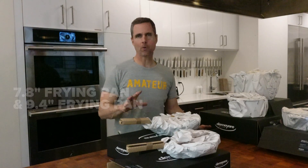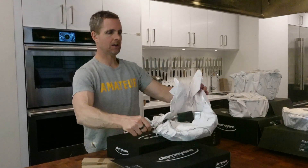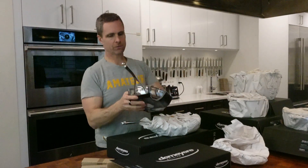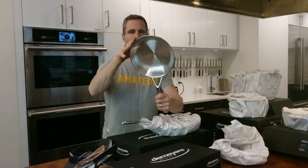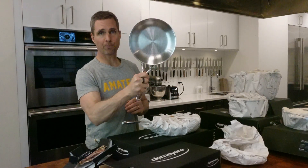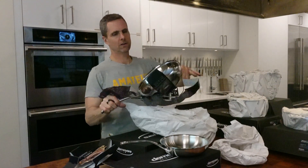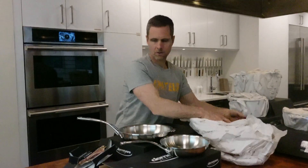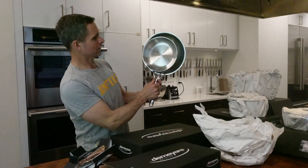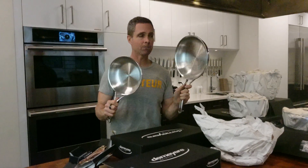It comes with a 7.9-inch fry pan — basically an 8-inch — and it comes with a 9.4, so a 9.5-inch fry pan. So it comes with two fry pans. Here is your 8-inch fry pan, which they call the Pro-Line. And here is your other 9.5-inch fry pan. So two really nice small to medium-small fry pans.